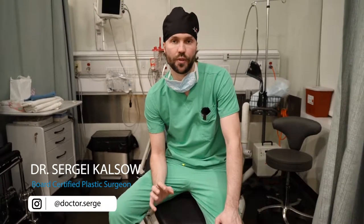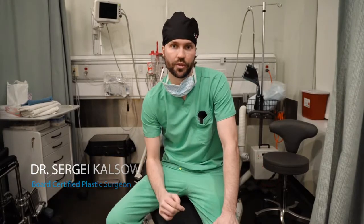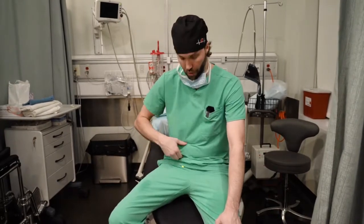One of today's cases is liposuction on a very skinny patient. When somebody is very skinny, one of the important things you have to do is not to take too much fat and not to make the layer too thin, because otherwise you will see dents and irregularities, especially on the lower stomach. As we do this liposuction, I'm going to take 90% of the fat, not 100%, to preserve that thin layer and keep everything smooth.